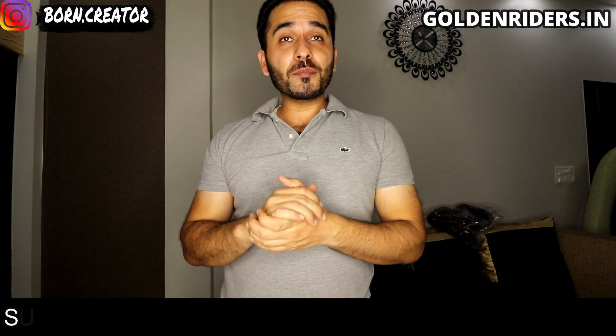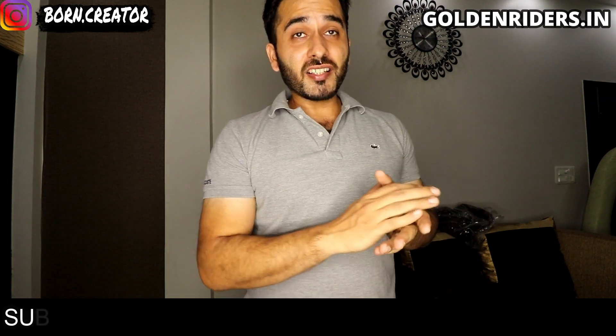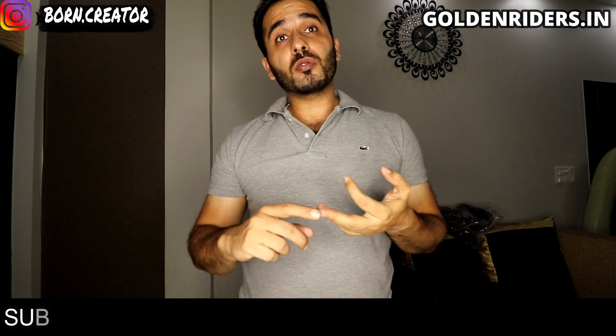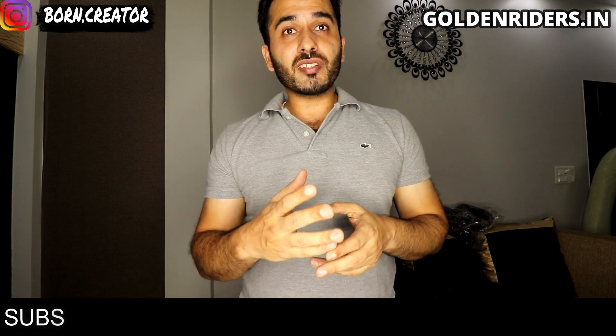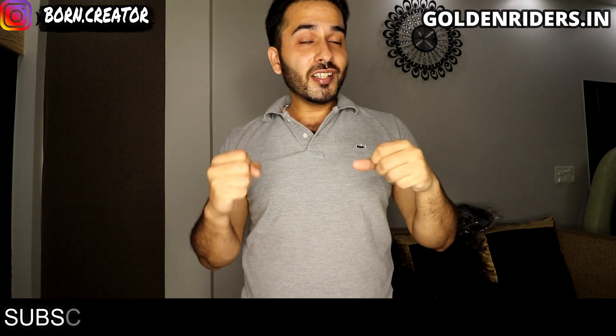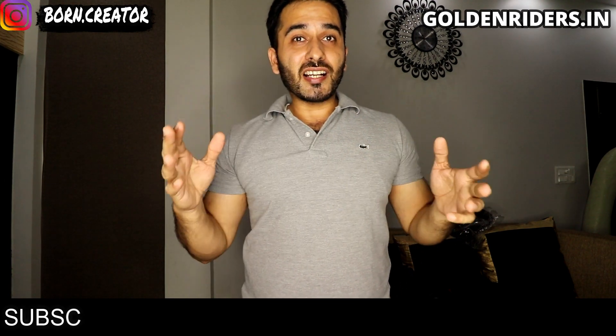Hey, so what's up everyone? How are you? I hope you are very good. So guys, a lot of people are planning a travel plan, a trip plan, maybe Ladakh or somewhere, thinking about going on a bike. So for that, we need the main things. First of all, we need the bike. And with the bike, we need saddle bags.